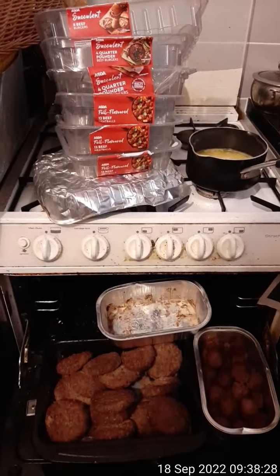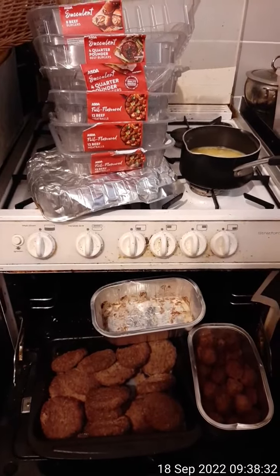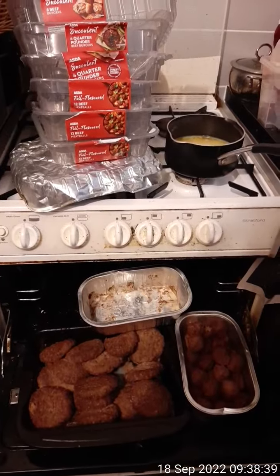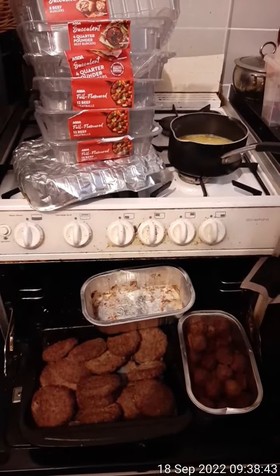I cooked the beef burgers and quarter pounders in the same pan because I didn't want to use more than one pan. I cooked them on their side, and I cooked the meatballs in two pans. The tip here is it saves space, and also the burgers are not sitting in fat when they're cooked on their side.